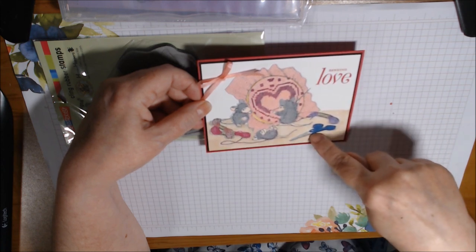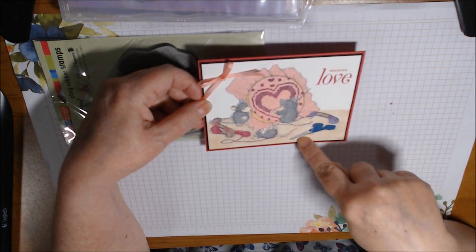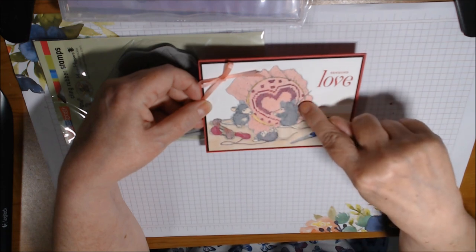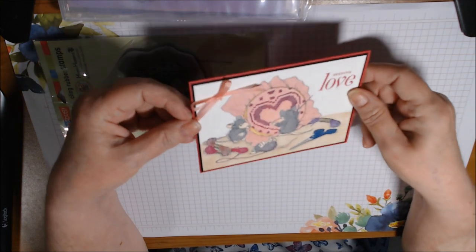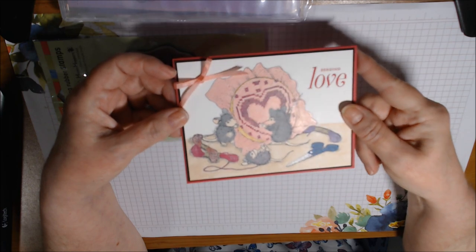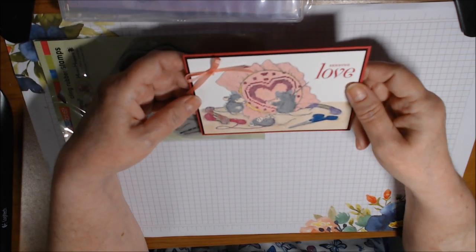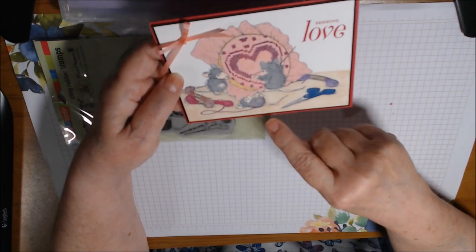I used Night of Navy light and dark for the scissor handles. I did use a silver Prismacolor for the ends of the scissors and then went over them with Wink of Stella — same with the thin needle here, just a real fine line of Wink of Stella. You can see they're a little shiny — I wanted the scissors to look like shiny metal.